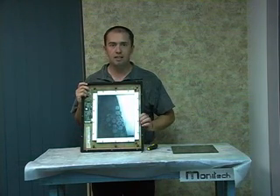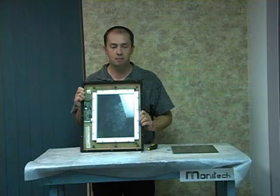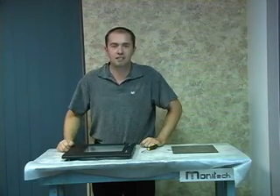Very simple, very quick, doesn't take rocket science to figure out how to put it in. It's all done with a screwdriver, and it all goes together really nice. And that's it for Chris's Tech Tips.